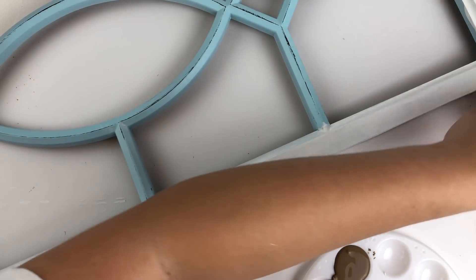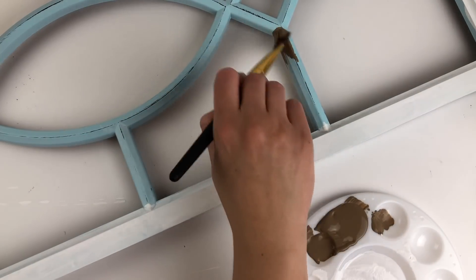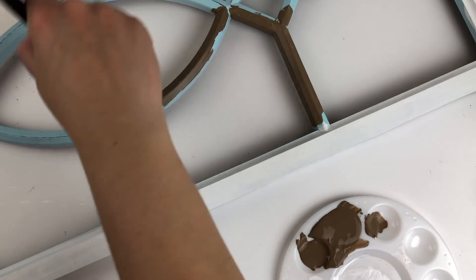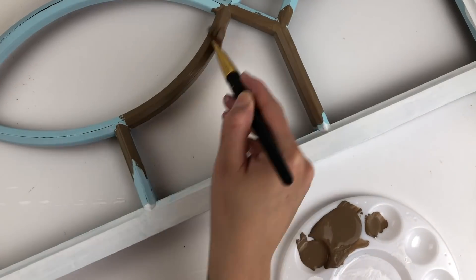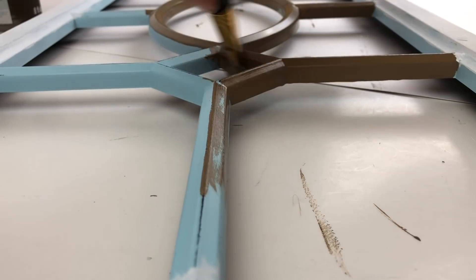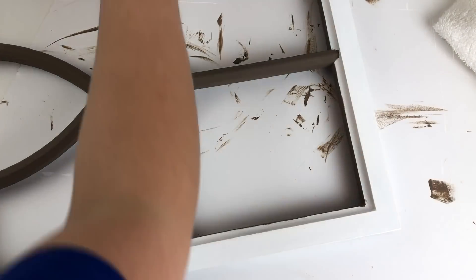Next, I used my Martha Stewart craft paint in the color tilled soil. You guys know I have used this several times, even in other Look for Lesses. I decided that I was going to use this for the inside of the mirror.